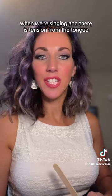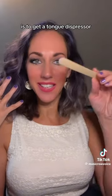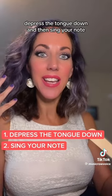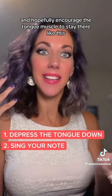When we're singing and there is tension from the tongue, which there often is, one of the ways we can help that and see to the back of the throat is to get a tongue depressor. I can't talk at the same time, so I'm going to have to explain it first. You're going to depress the tongue down and then sing your note, and hopefully encourage the tongue muscle to stay there like this.